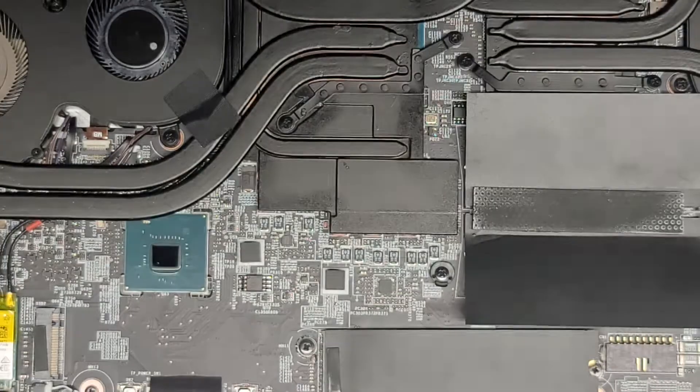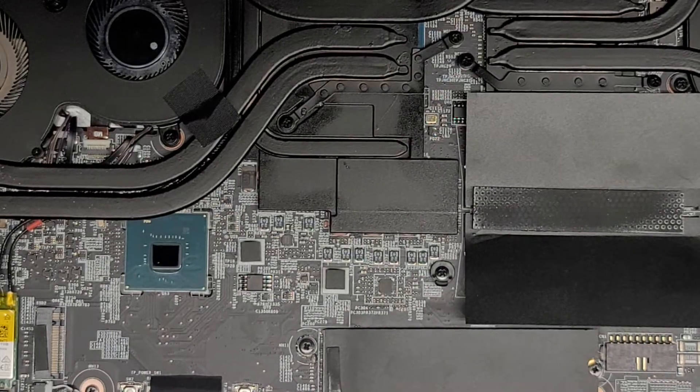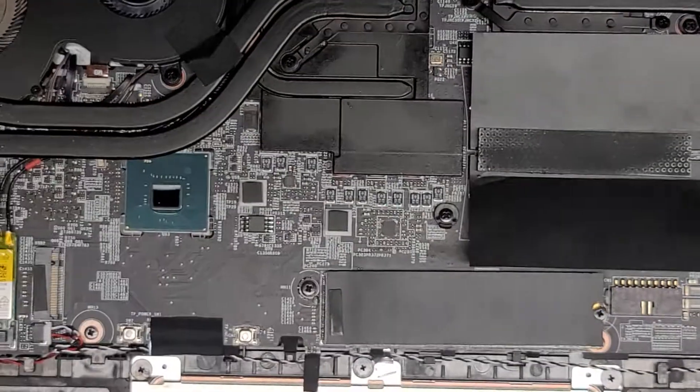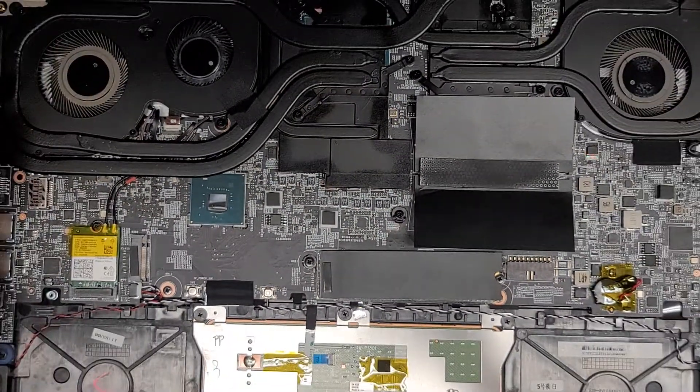Alright, I'm back. We cleaned this out — you can see way less dust in there. But I think it's the liquid damage that caused the problem. All the fans are a lot cleaner now. We're going to put it back together and see what happens.